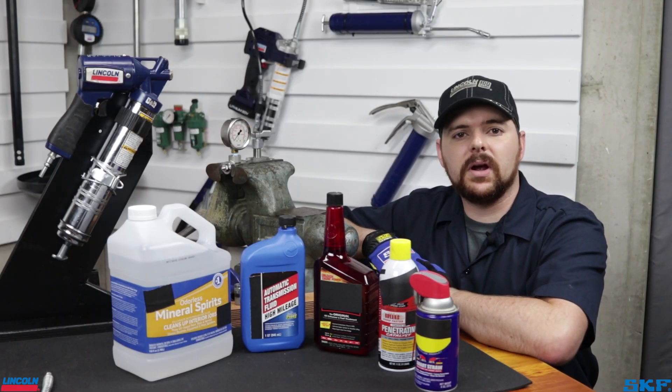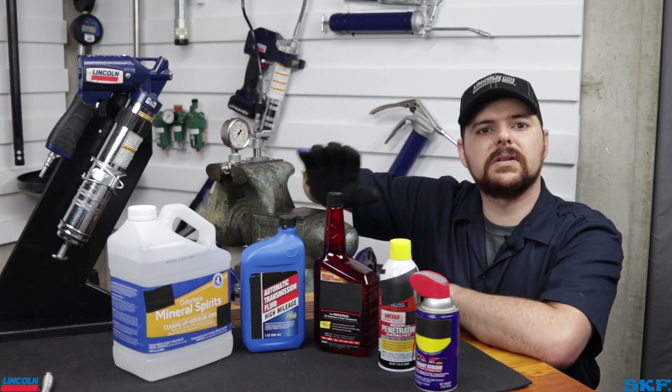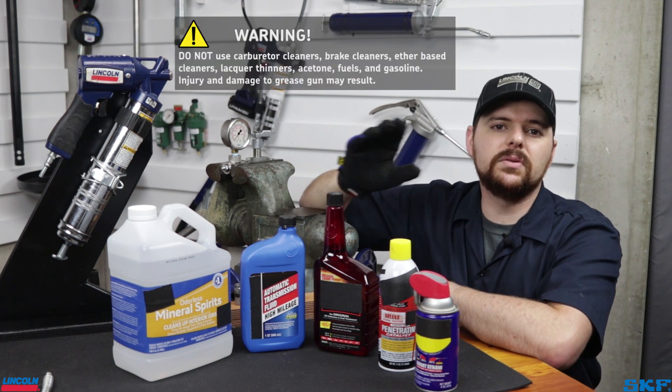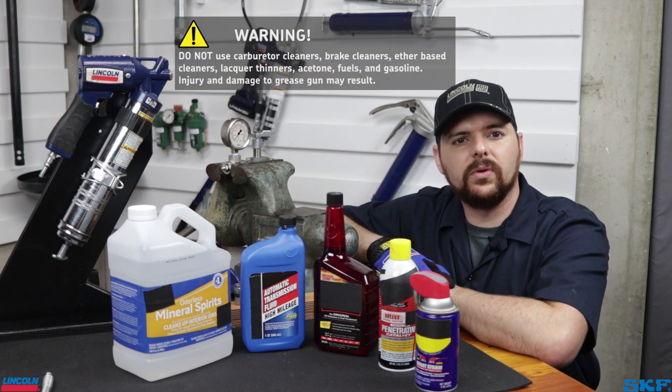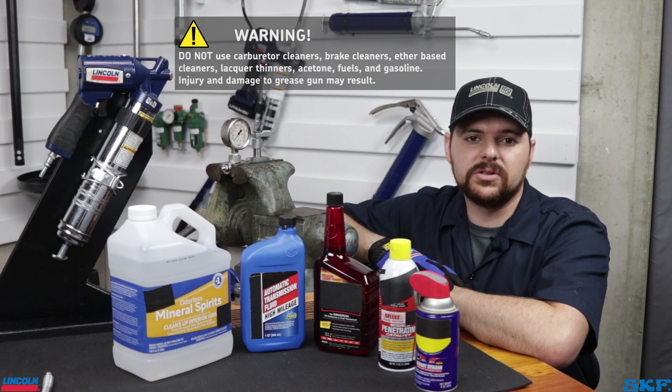The only fluids we recommend for this process are mineral spirits for manually cleaning the passages, and oil-based penetrants and light oils such as transmission fluid for cycling through the gun. Do not use carburetor cleaners, brake cleaners, fuels, or gasoline. These fluids could damage the grease gun as well as cause personal injury.